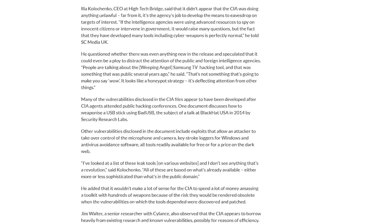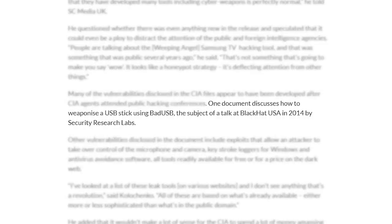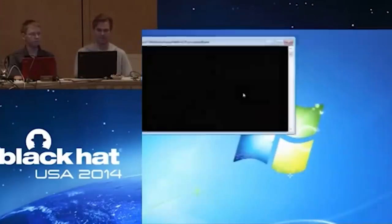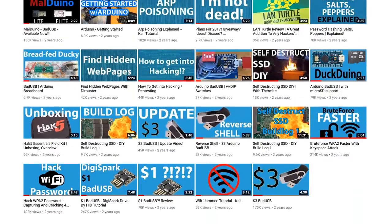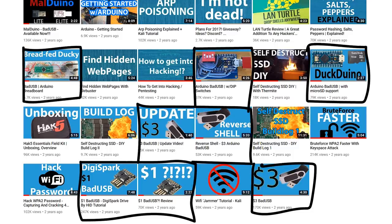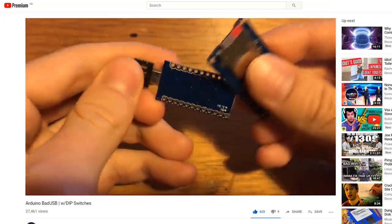The CIA's Vault 7 leaks in early 2017 even discuss how ordinary USB sticks can be weaponized and turned into bad USBs. A Black Hat talk in 2014 propelled the bad USB to fame, helping it earn its place in hacker history and culture. In recent years, I myself have become infatuated with them and made quite a few videos on how you can make a bad USB yourself, though with a really cheap Arduino development board instead of shelling out $50 for a USB Rubber Ducky.